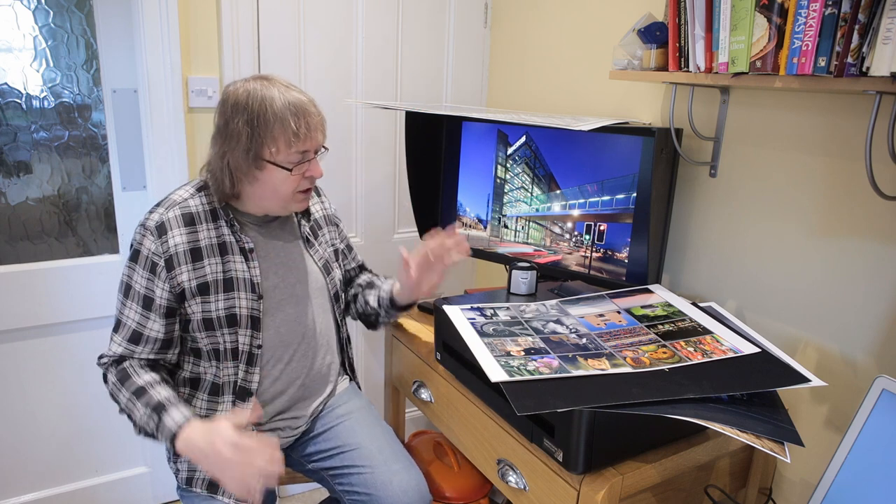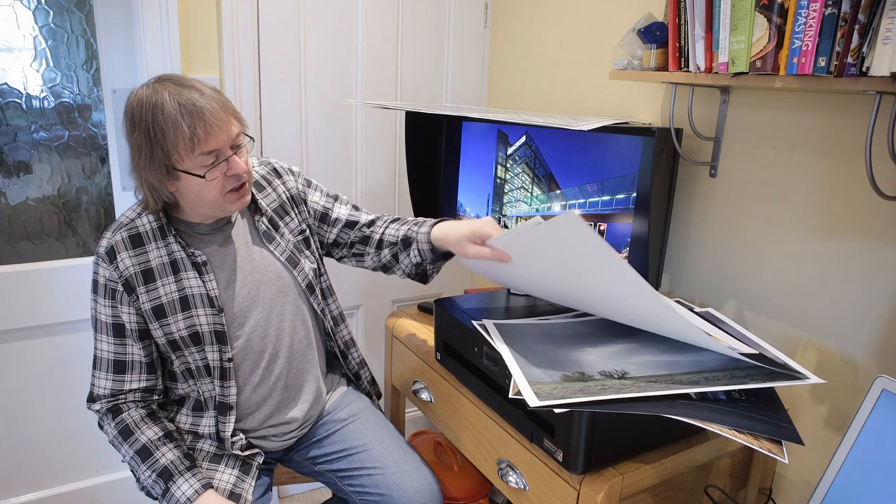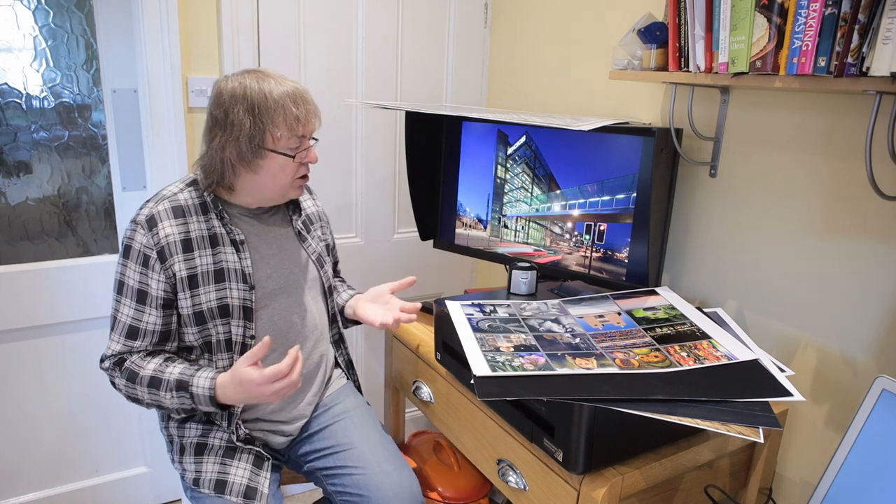This printer here, under this pile of prints, is an Epson XP-15000 — one of the ones I've tested in the last few months. But this is not specifically about Epson or Canon printers. It's about what to take note of if you've got a new printer and you're perhaps new to printing.